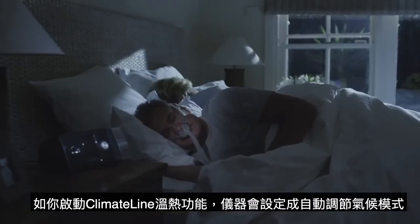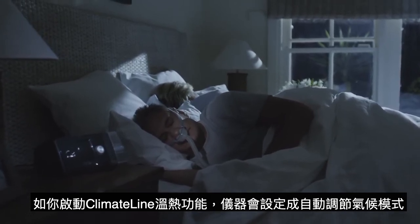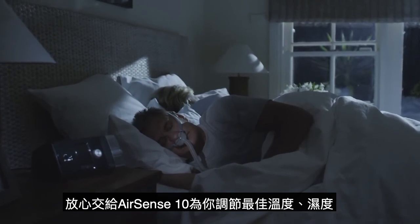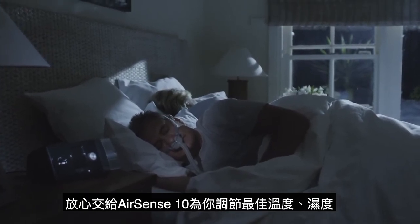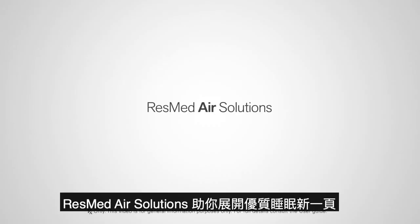If you're using the ClimateLine Air heated tube, your device will already be set up in climate control auto mode, so you can experience therapy at the most comfortable temperature and humidity levels without having to do a thing. ResMed Air Solutions — a new beginning in great sleep.